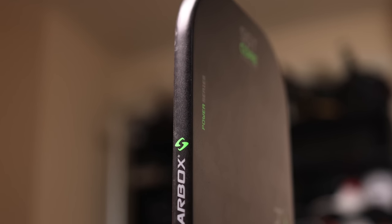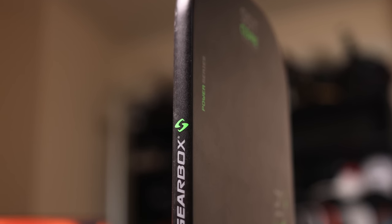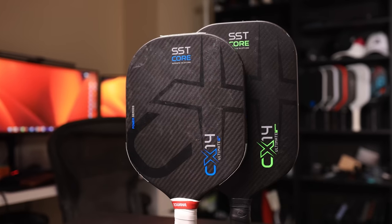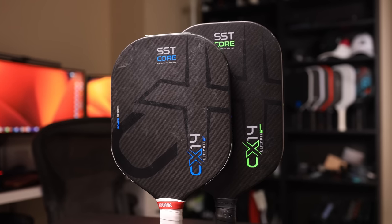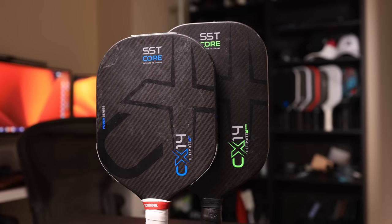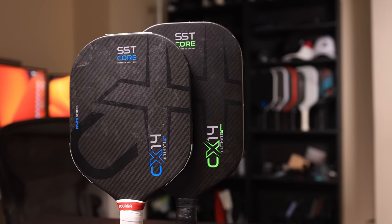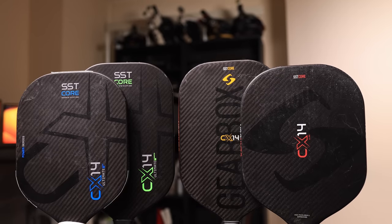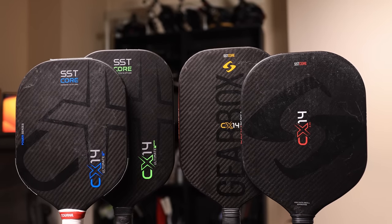The H model was one of the lowest swing weights I've ever tested, and the E model was very low for an elongated paddle — it might actually be the lowest I've ever tested for an elongated paddle. These new numbers for the Ultimate align with what regular elongated and standard-shaped paddles are on the market, so while it's a substantial change from the original paddles, it's more similar to what other paddles are on the market now. Long story short, the increase in swing weight is a good thing for those seeking more power, but it will come at the expense of some hand speed from the original CX-14.